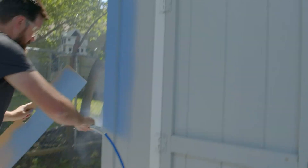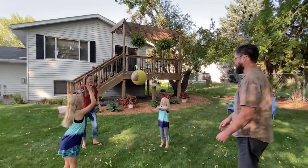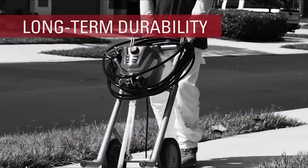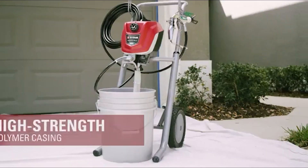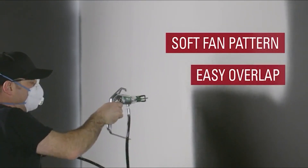Before delving into the different spray tips Titan offers, I will explain how to identify various spray tip sizes, what the numbers mean, and which coatings these tips are suitable for — with a better understanding of how they work. Choosing the best Titan airless sprayer tips is a breeze.